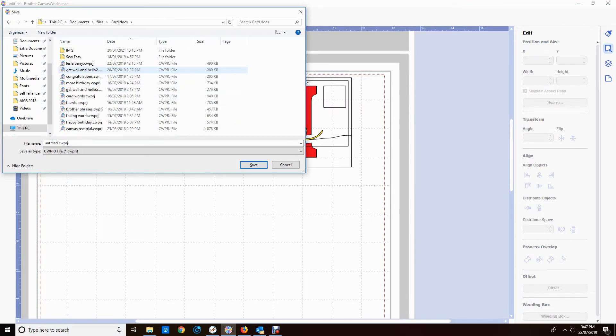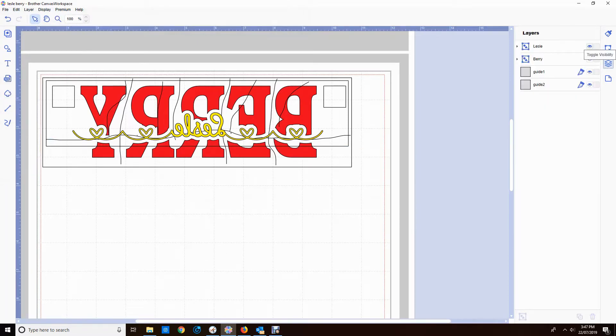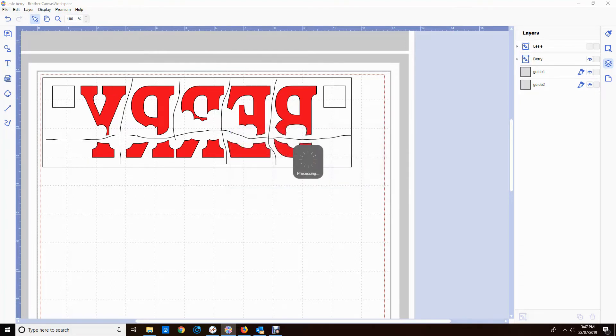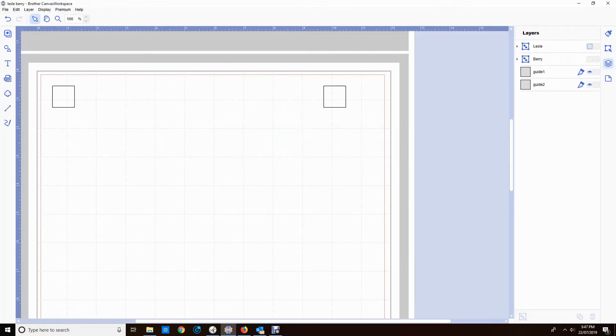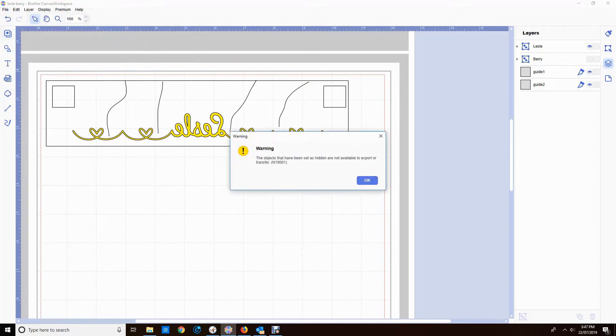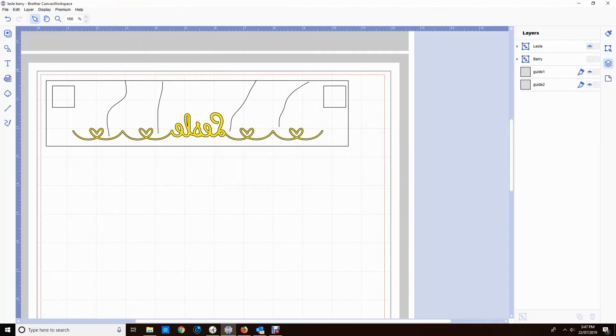I'm going to save it as a working file, which if you watch my videos you know I do all the time, because it maintains the groups, their names, their colours, and everything else. If I export it as an FCM it will maintain the group but not the name, and any colours will disappear. I'm going to turn off Leslie, leave Berry and the two guidelines, and send that to my machine — it's removing those little bits which is fine. Then I'll turn off Berry, turn on Leslie layer, and transfer that to my machine.